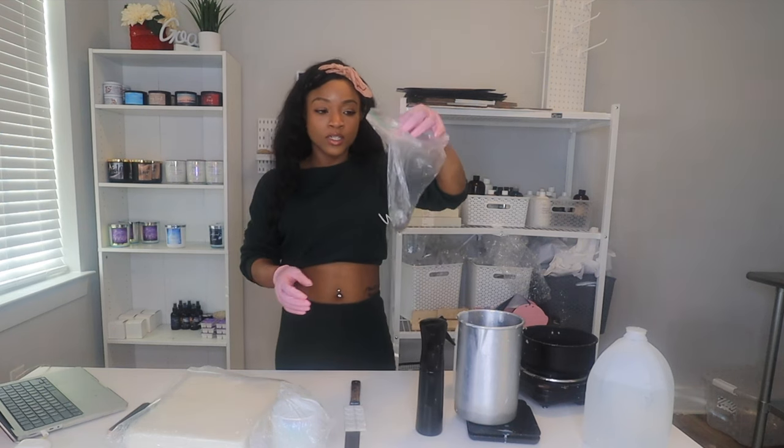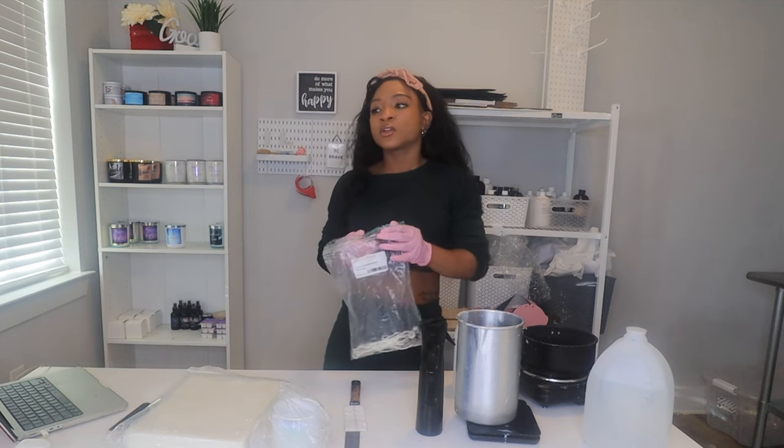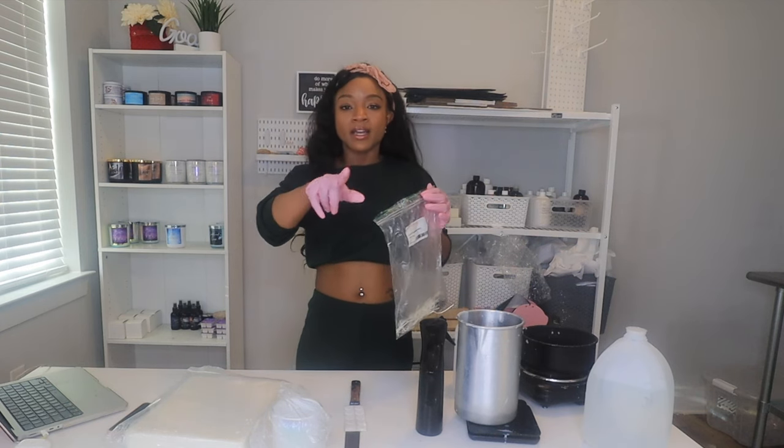You're also going to need some wicks. For this jar we're using LX14 wicks — get LX14 wicks from Hyde and Honey with my code, it'll get you money off.